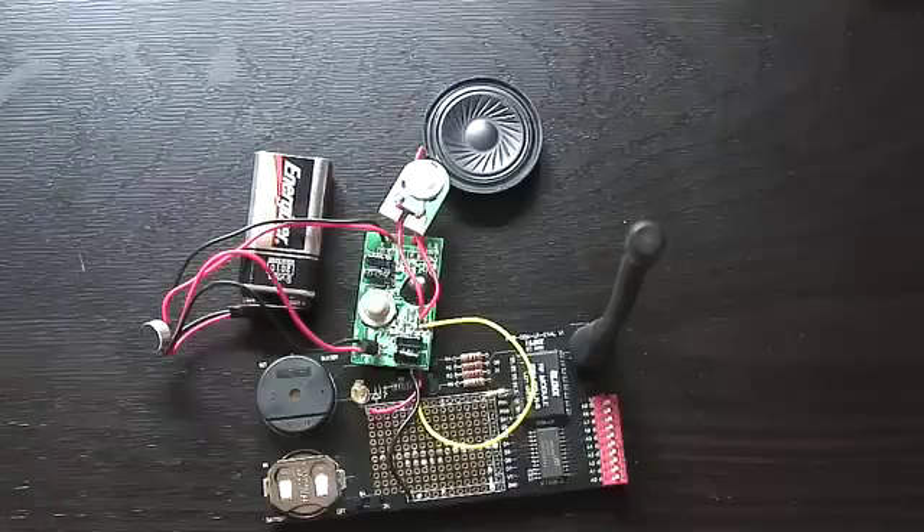How many programmers does it take to change a light bulb? None — it's a hardware problem! So there are these two electrons, see? And they're going down the road, and one says to the other, 'Hey, I think I've lost an electron!' And the second one says, 'Really? Are you sure?' And the other one says, 'Yes — I'm positive!'